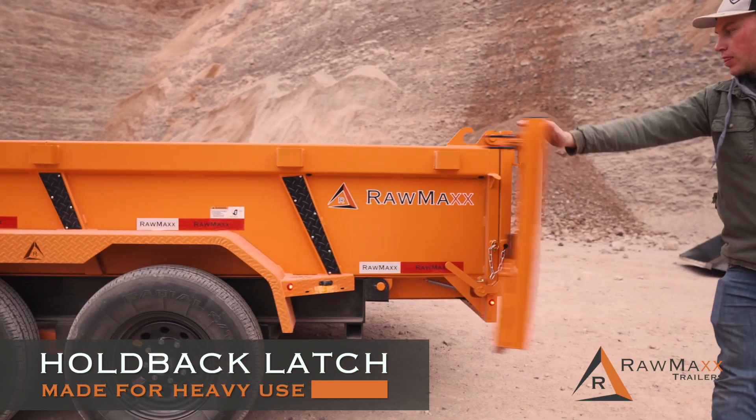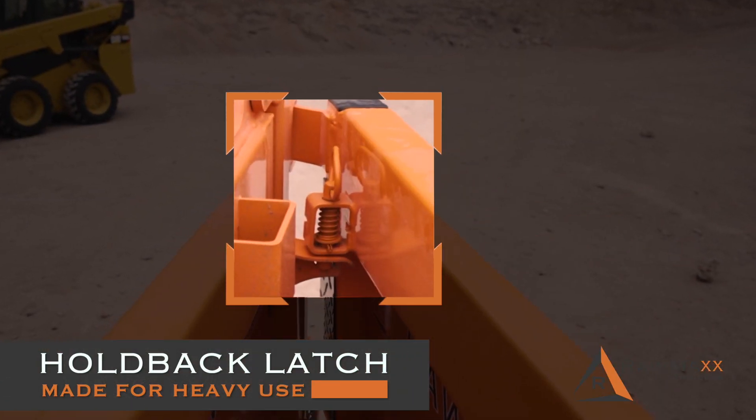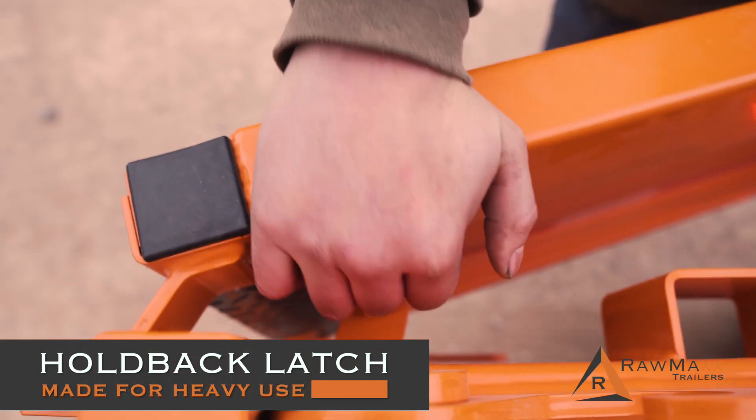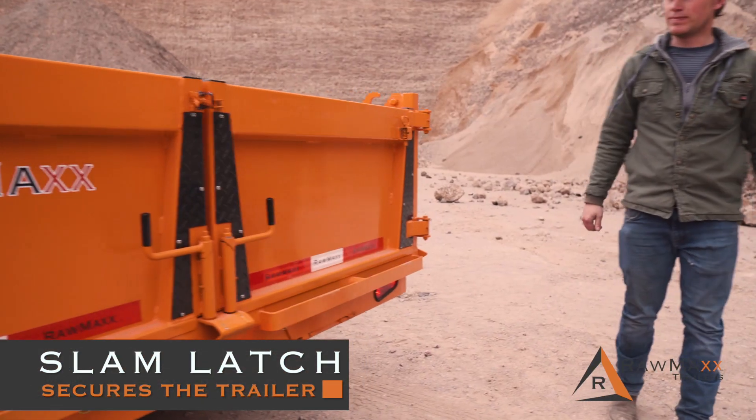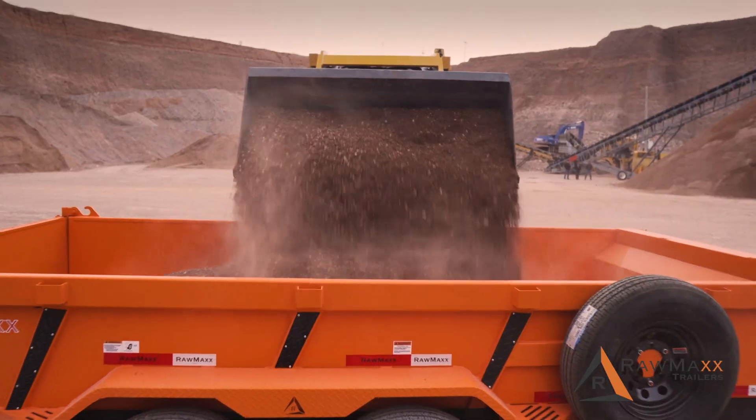The rear gate has convenient holdback latches and the spring-loaded latches are made strong to hold up under the heaviest use. The Slam Latch makes it easy to keep your trailer secure on the go. Designed to take on the most demanding tasks.